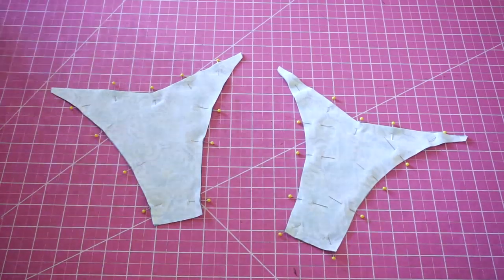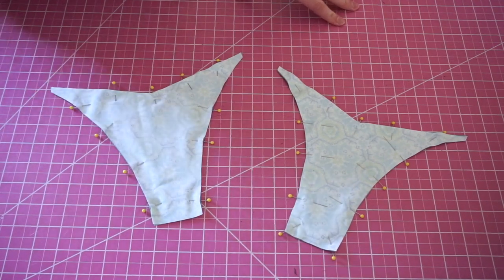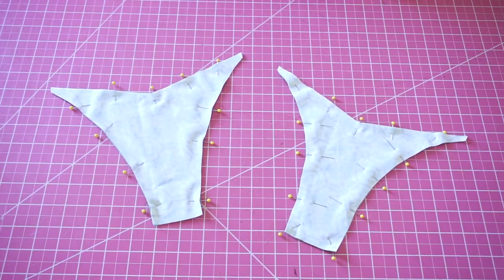Match your front pieces and back pieces with right sides together and pin all around. First we're going to sew the leg holes and we're going to leave the top open.